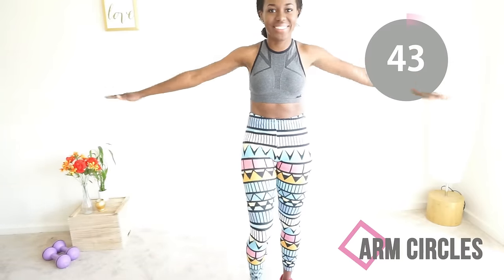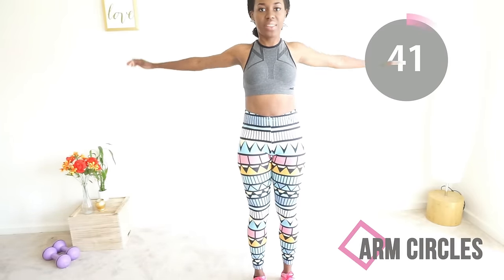Welcome to this back workout! In this back workout we are going to be waging war on back fat. No more back fat — you've got to go!